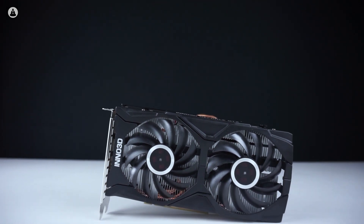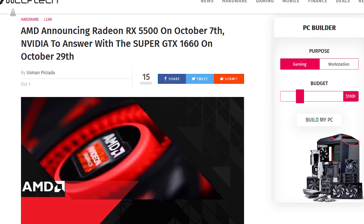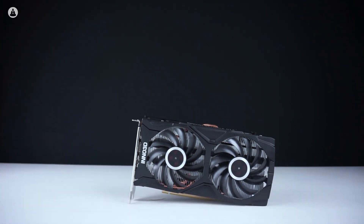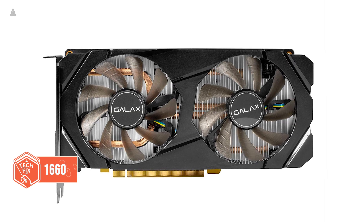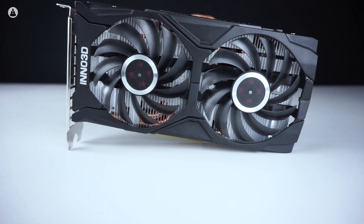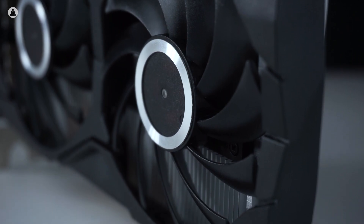Nvidia's gone and done it again. AMD announced their budget GPU, the RX 5500, a few weeks ago, and now we have the GTX 1660 Super from the green team launching today. This brings the Turing GTX lineup to four cards: the GTX 1650, the 1660, the 1660 Super, and the 1660 Ti. Today we are playing with the Inno 3D GTX 1660 Super, so let's find out what it brings to the table.